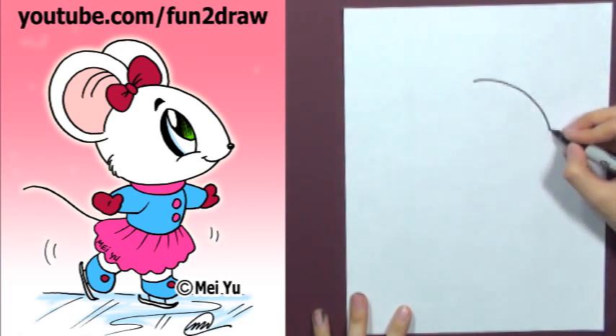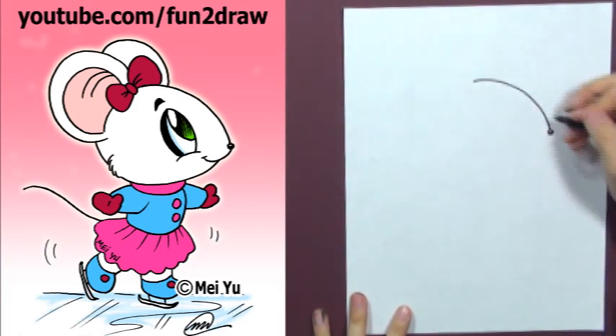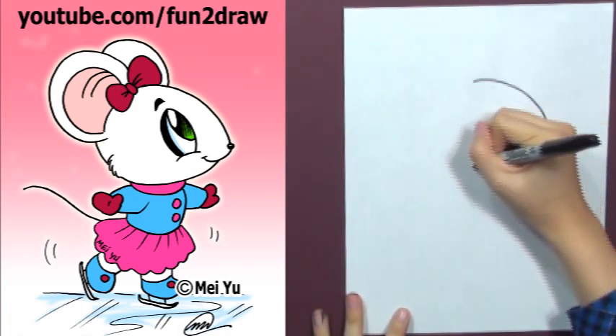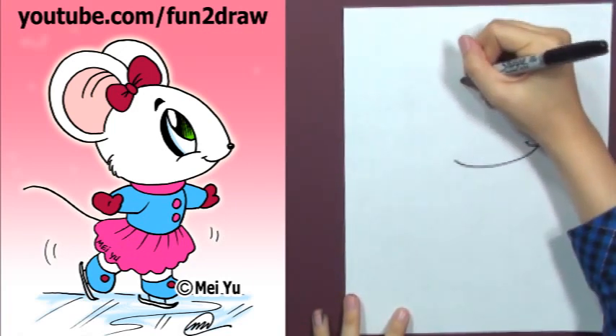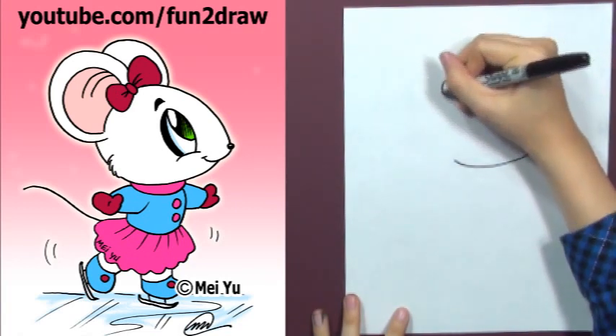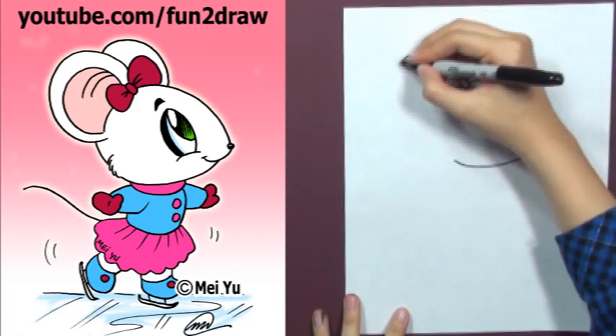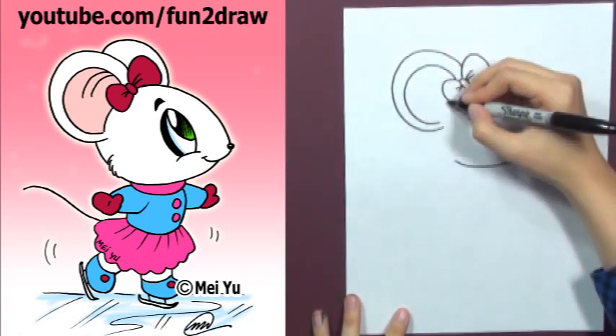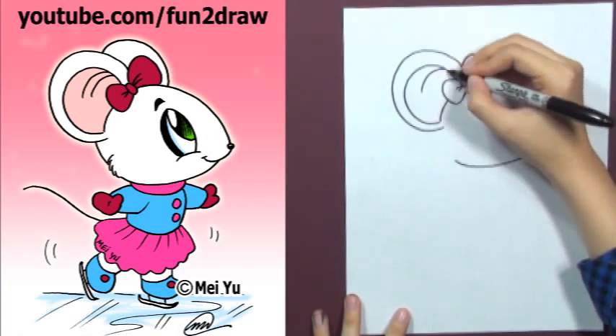First, start with a big forehead, a small little nose, and a mouth. Next, you can draw the bow on top of the head like this. Now add two round ears, keeping your lines curved like that.